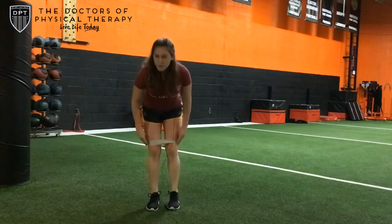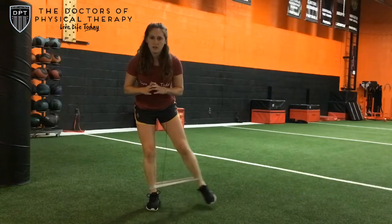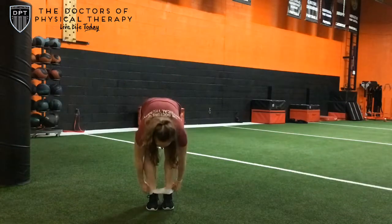Now to make that harder, we'll move to the ankles. Same motion here — most of my weight's on this leg and I'm just reaching with this one. Next level is going to be around the feet.